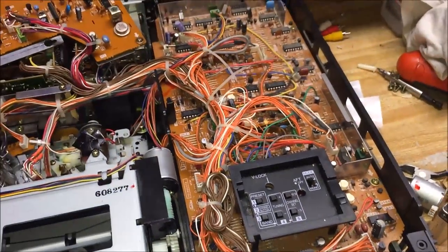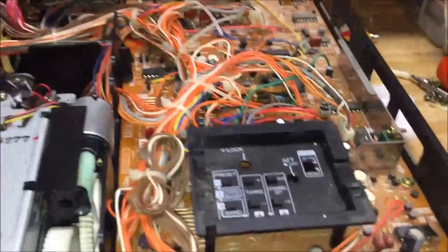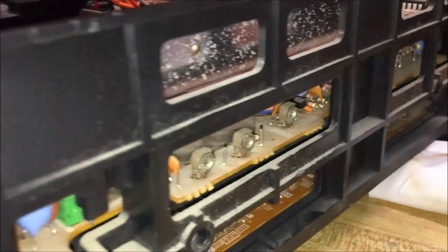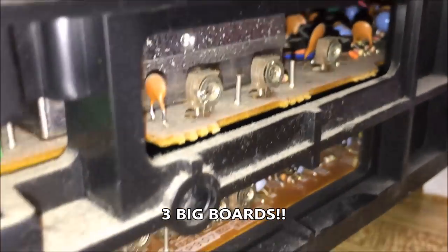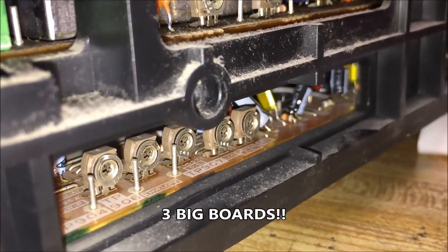There is a huge circuit board here on the right, and there's not just one — there are three of them. Three circuit boards in this thing. So there's circuit board number one, circuit board number two, circuit board number three. You have three stories of circuit boards: one, two, three.